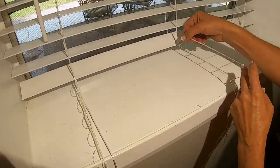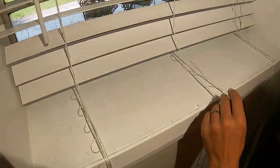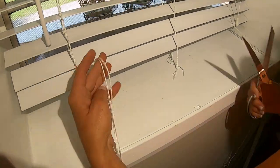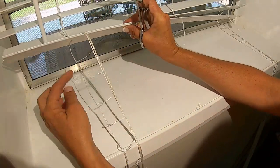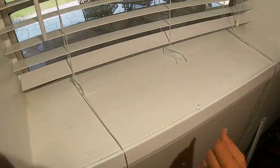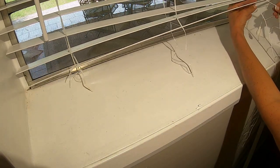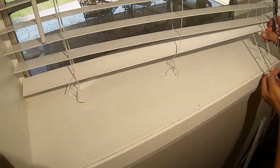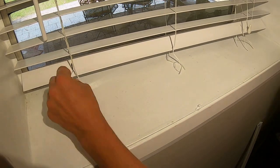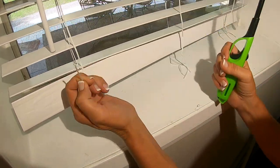Once the slats have been removed, if you'll notice, the string kind of looks like a ladder. We're going to cut these. I like to count down about three or four ladders, and then you're just going to cut it straight across. You will also cut the pulley cord — I usually leave this about the same length as I do the ladders. You can burn the ends of your pulley cords to keep them from fraying out.